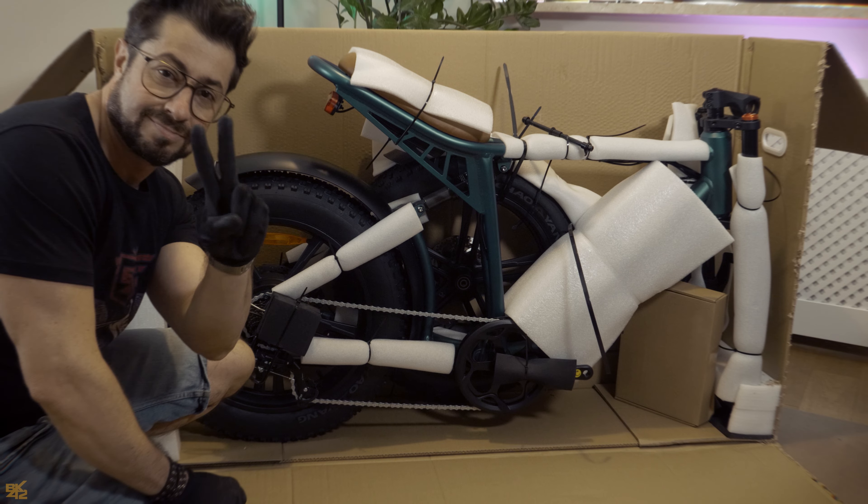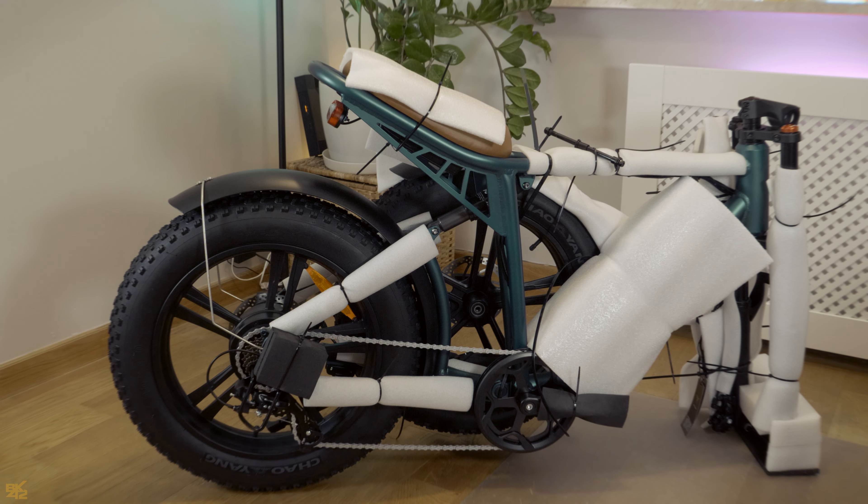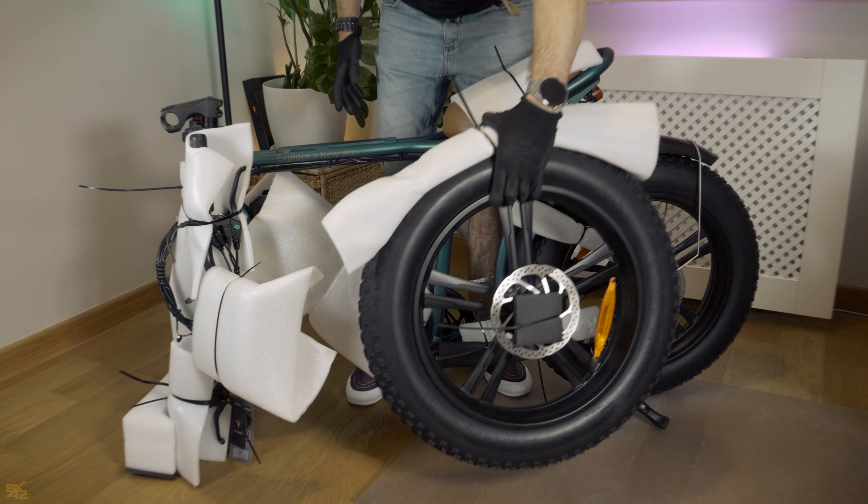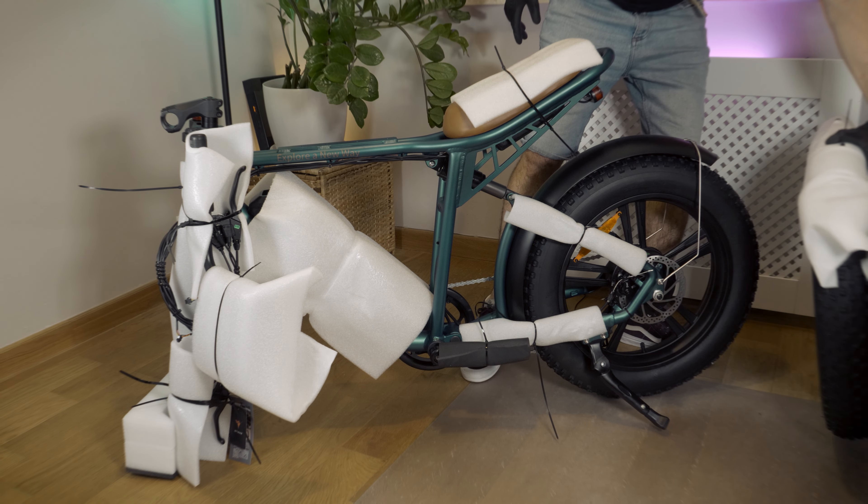Remove the bike from the box and carefully undo the cable ties. Detach the front wheel from the bike frame and set it aside.